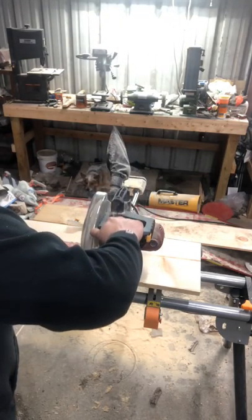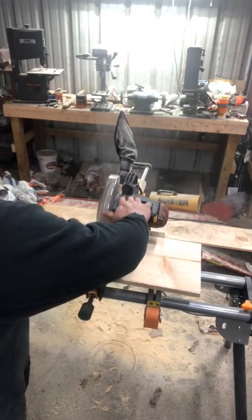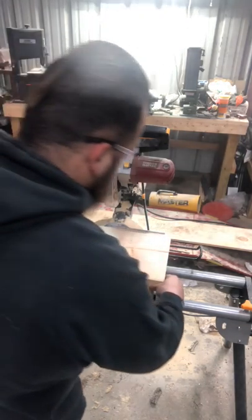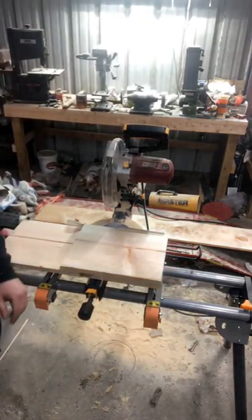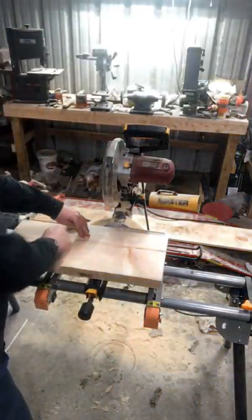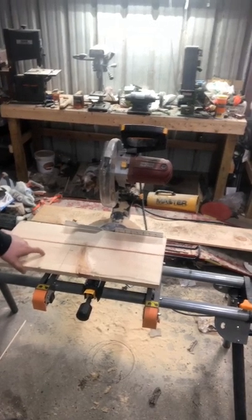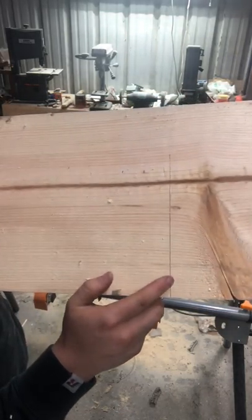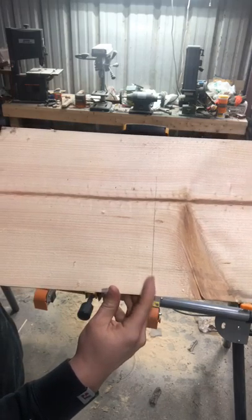There, looks good enough. Now I'm going to go ahead and make my second one — just line it up flat, edge to edge. I'll take my pen and take another mark, just like that. I'll do the same thing. I'll cut on this side of the line I made. There's the line I'm talking about — I'm going to put the blade basically right along the edge of the line.